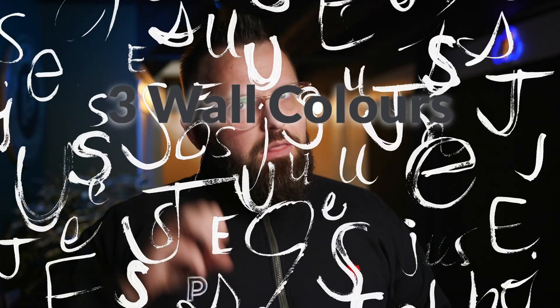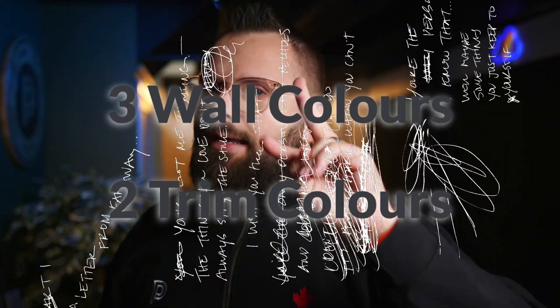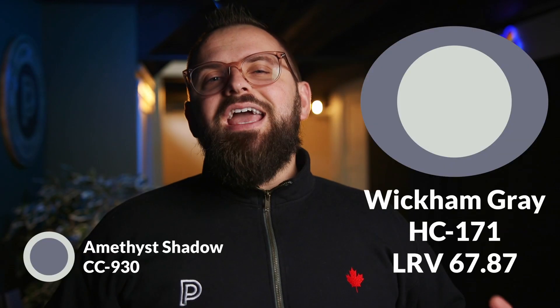Now that we know about this color, what are some other colors you can use alongside it — either in the same space or in different rooms in your home? I have three wall color pairings and two trim color options, both a light and a dark.